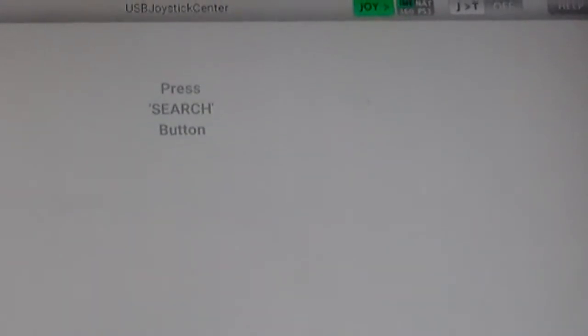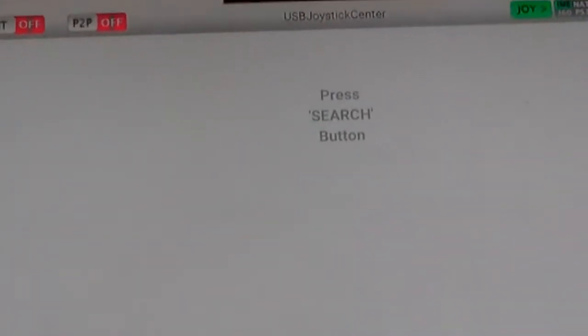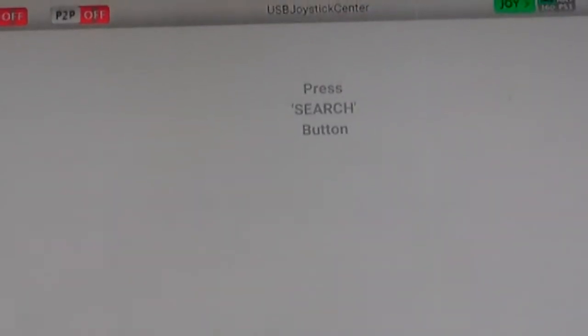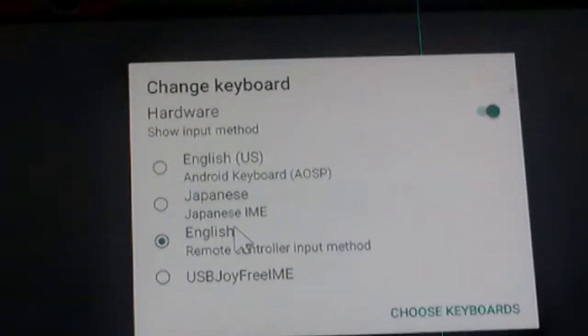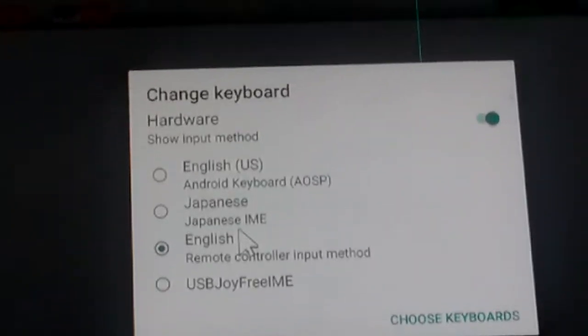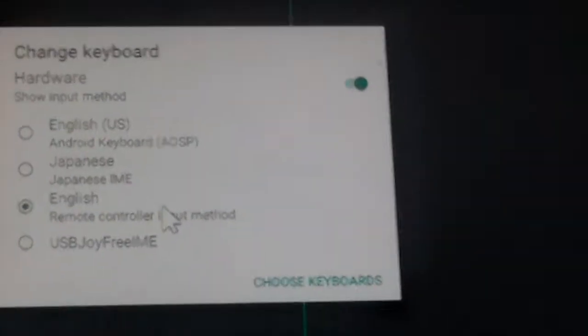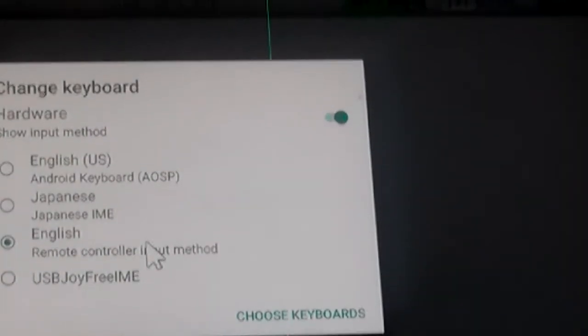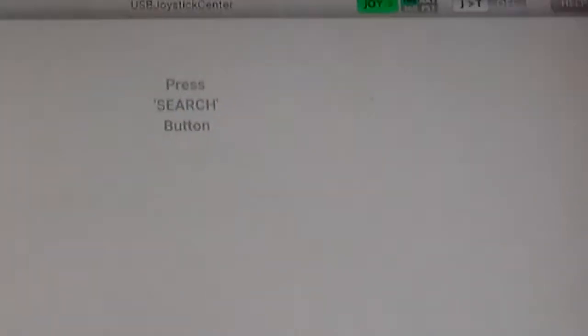I have everything off, even the IME. I click on IME — that gives it the ability to actually control the screen. You have to give this the control. I click on USB Joy-to-Touch and it disappears.